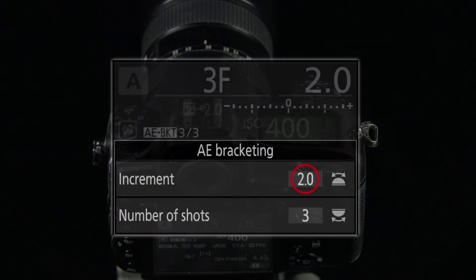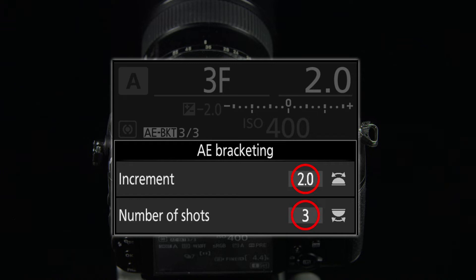A spacing of 2EV steps gives you a good exposure range with just three bracketed photographs. However, we recommend not to exceed two EV steps so as to ensure the best quality.